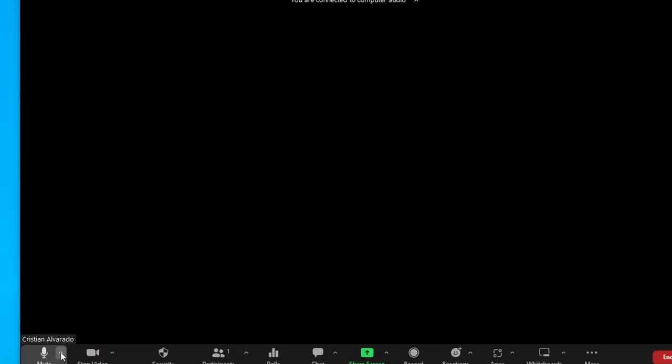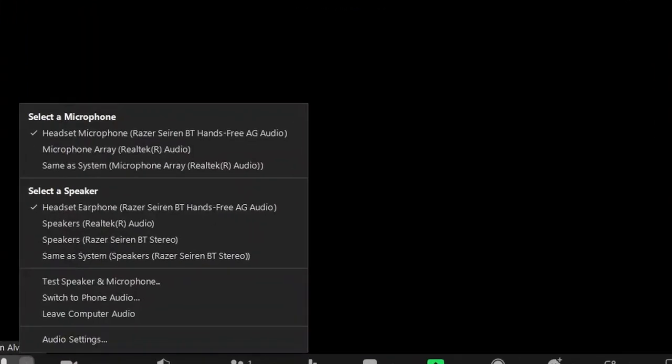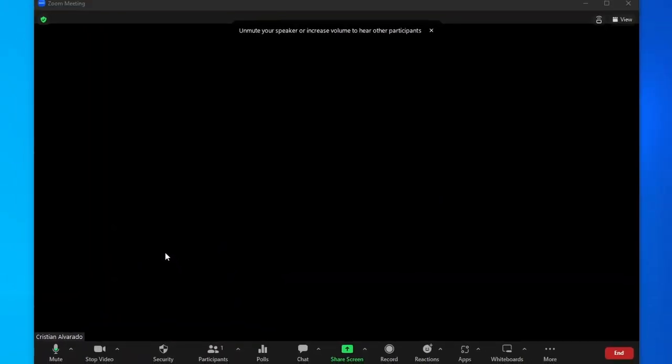Open up Zoom and start a meeting. In the arrow next to the microphone icon, make sure that the Razer Siren Bluetooth microphone is selected as your microphone. Notice that it may also be selected as your speaker — you will likely want to change this to either your computer speakers or your headphones, depending on what you're using. Once you've done this, you're ready to use it in your meeting.